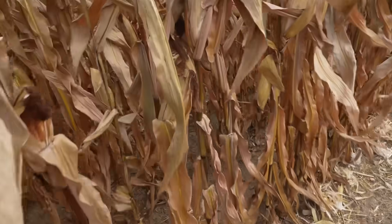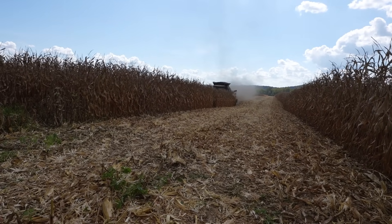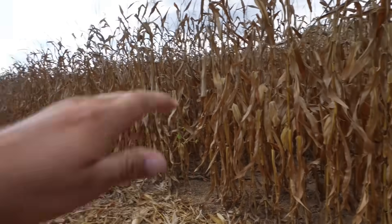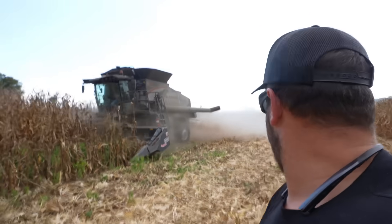Walking out here and looking at how dad's doing — we're losing some corn. I told him he's going to need to adjust some stuff, but there's more corn on the ground than I want to see. The Gleaner I don't think will ever do as good as our Claas, but it is capable of doing way better than that. I've seen it run 300-bushel corn and do better. Show me a combine that realistically never loses corn and I'll probably call you a liar. When you go from a low spot at 25% moisture into a dry spot at 15%, settings need to change. If you don't have an automated combine, you're going to lose a little corn there.